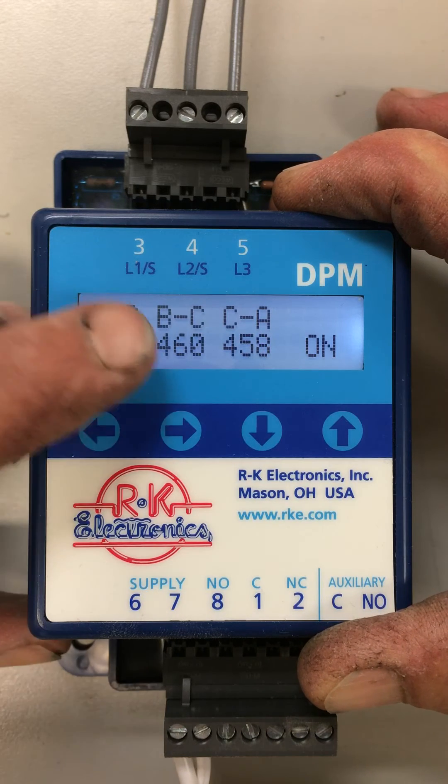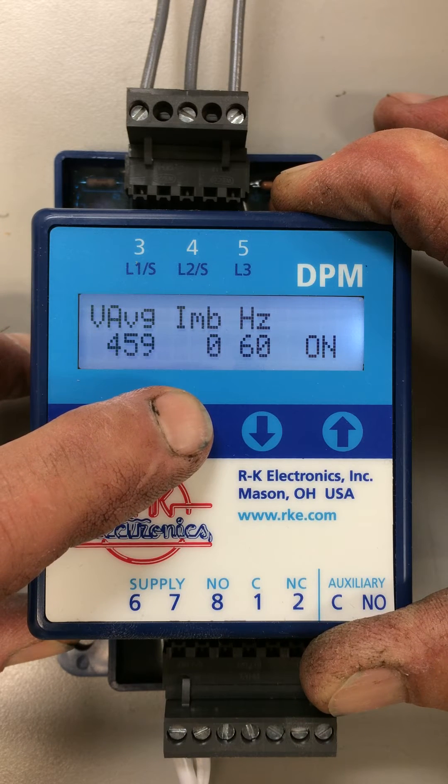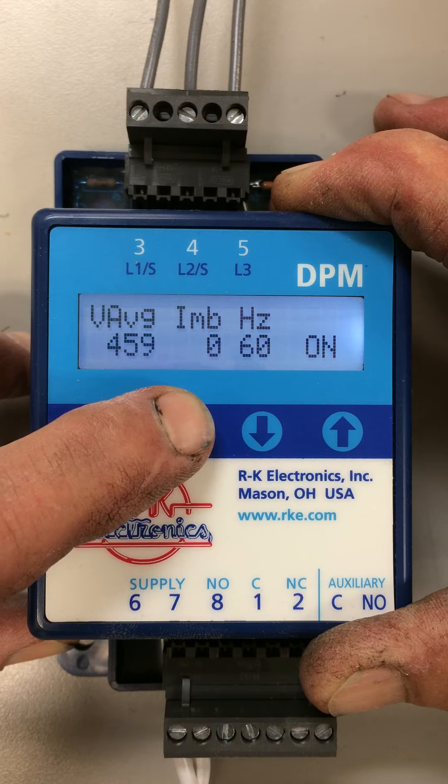There are some other screens that we can work on. The next screen over shows you the average voltage and balance percentage, frequency, and whether the relay is on or off.